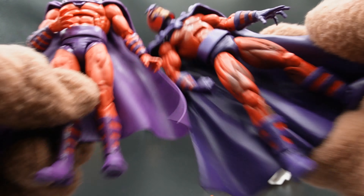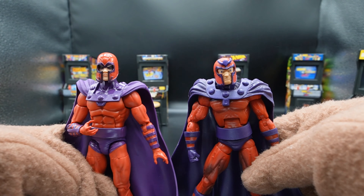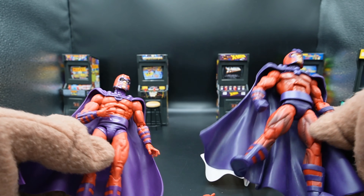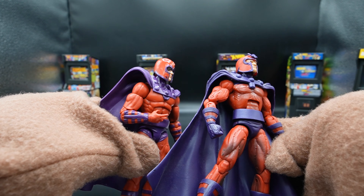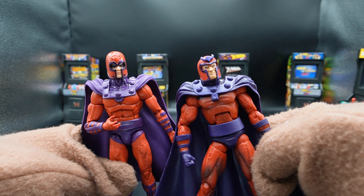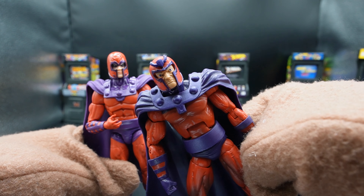Then we have another purple Magneto, and it seems like they learned their lesson from the previous one — you have good detail on the arm, and the same detail on the arm is better done on the new '97 Magneto. The helmet is way better, but the emblem on this older one is straight trash.